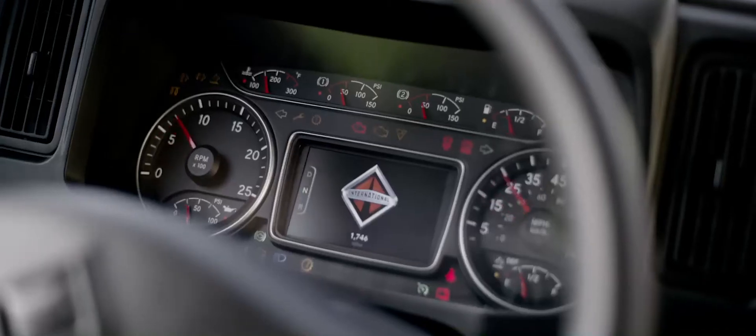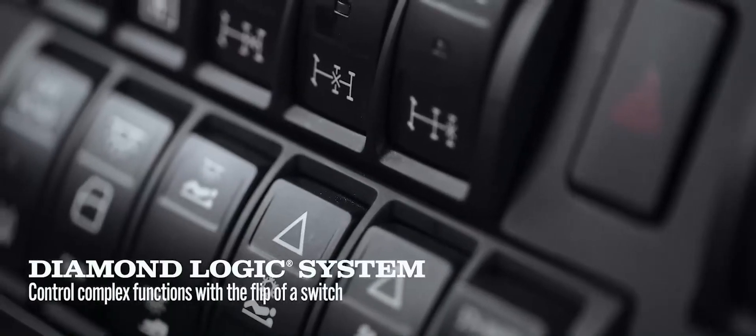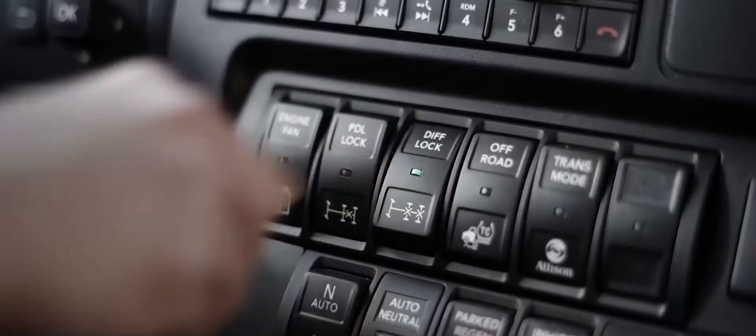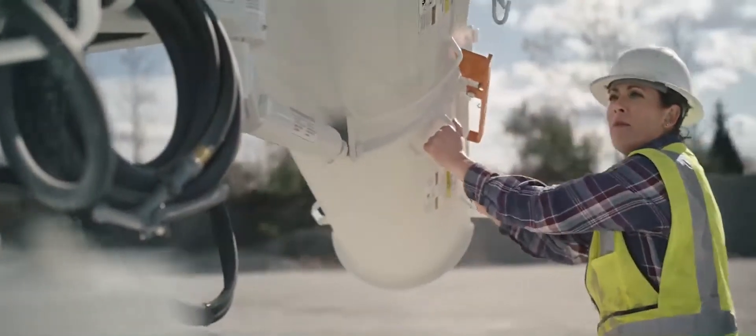We even added DiamondLogic capability — fully integrated, programmable rocker switches right where you need them. Because you told us you want to work harder and smarter.